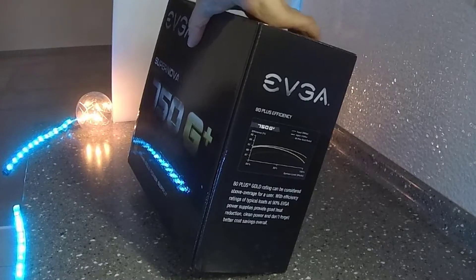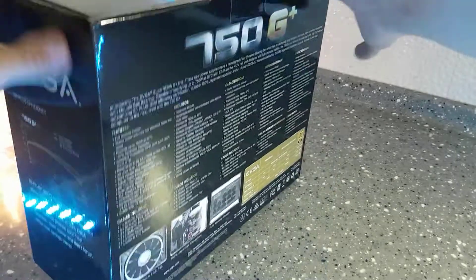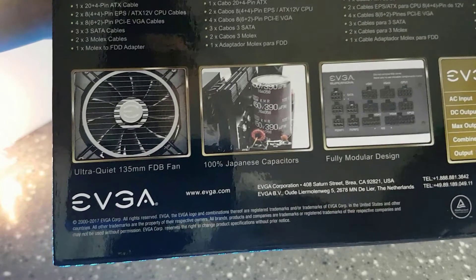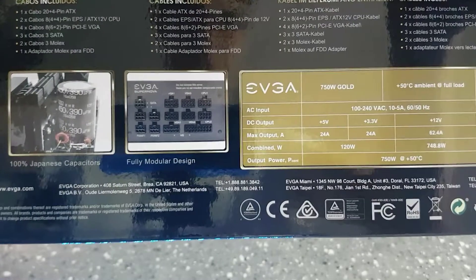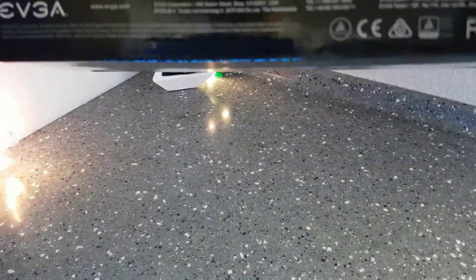As you can see on the box, the efficiency is 90% — however, that 90% is for 115 volts only. For 220 volts it will be 92%. You also have a quiet fan with dynamic bearing, and the maximum operating temperature is up to 50 degrees Celsius, unlike most cheap power supplies.